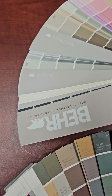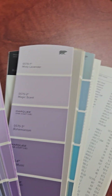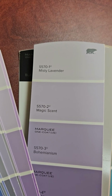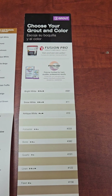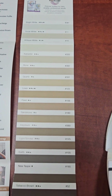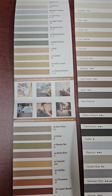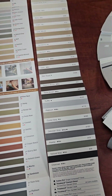Here are Behr colors — we can do any Behr color in the world you want. You want Misty Lavender right there? S570 — you put Behr, Misty Lavender. Here are your grout charts — this is from Polyblend. We can make any of these colors, any Laticrete colors, Mapei colors, Hydroment colors — literally any color in the world.